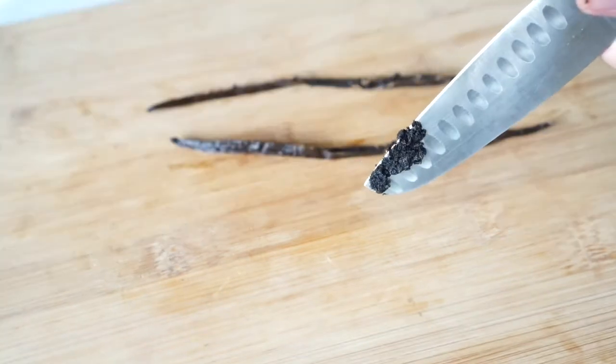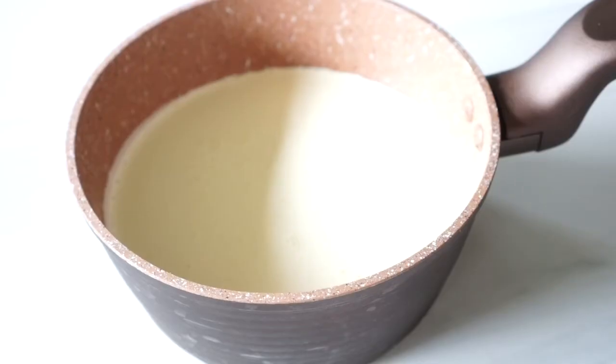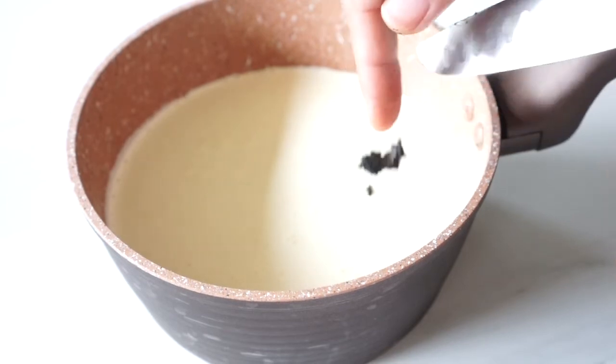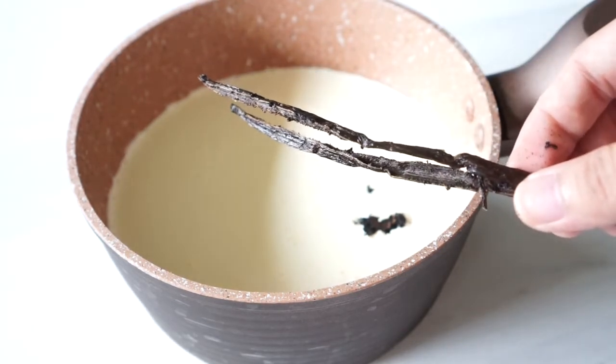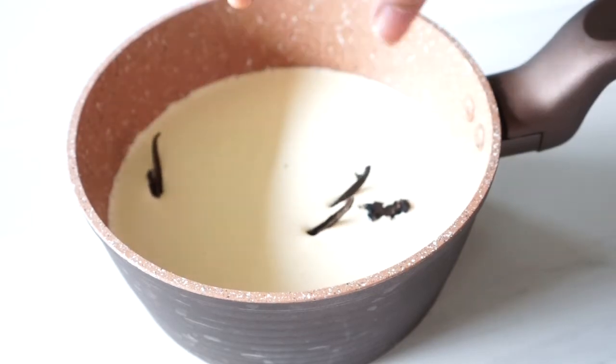This is what the seeds look like up close. It may not seem a lot but it packs a lot of flavor, so we'll add all those seeds in with the cream. Remember, don't throw away the vanilla pod we scraped earlier — it packs just as much flavor as the seeds, so add that in with the cream as well.